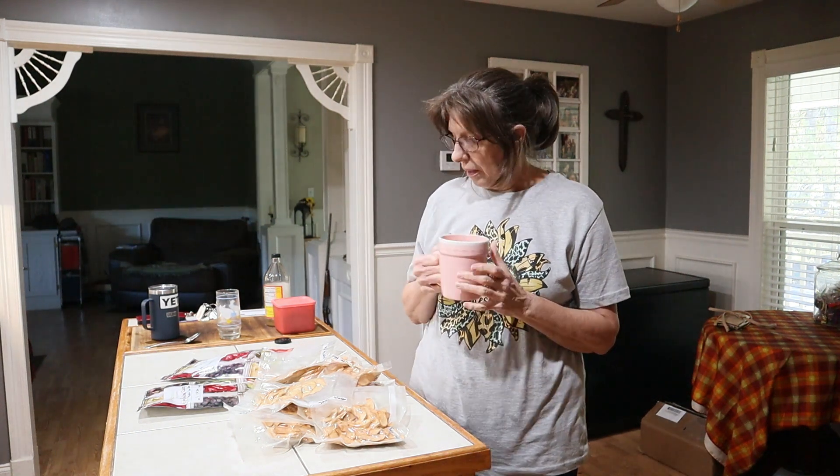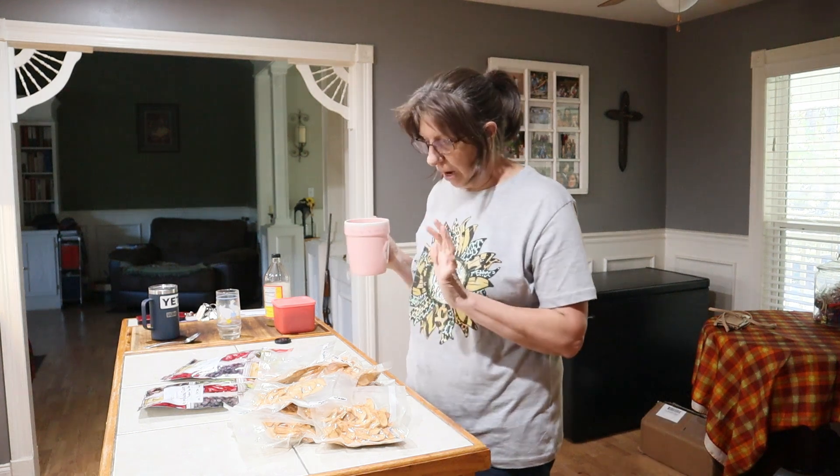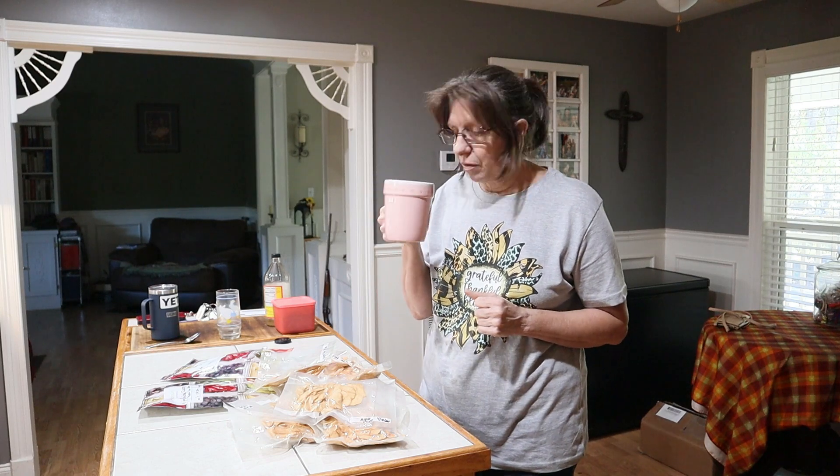Hey guys, this is Wanda and welcome to Crazy Days. Today we're going to talk about some freeze-dried and dehydrated stuff real quick. This is going to be a quick little video. I've got a couple of questions I want to ask and find out your thoughts.